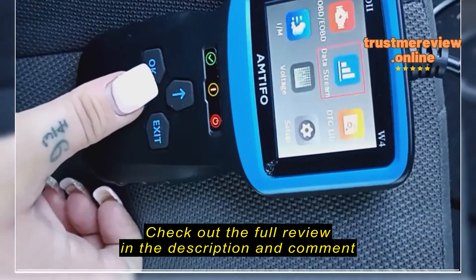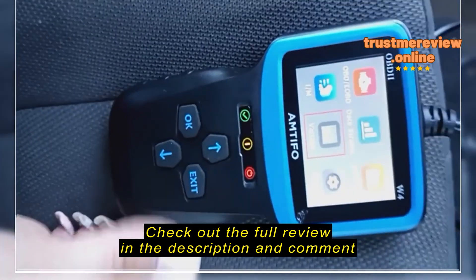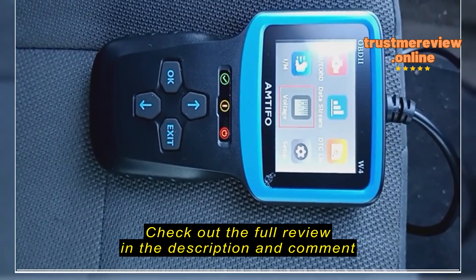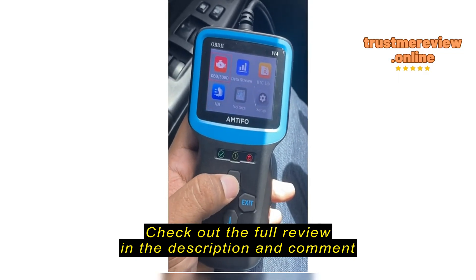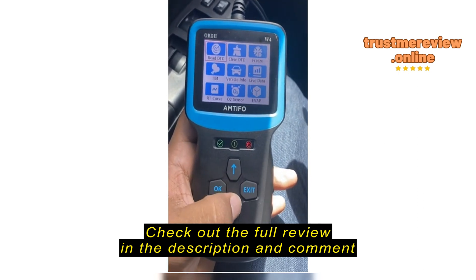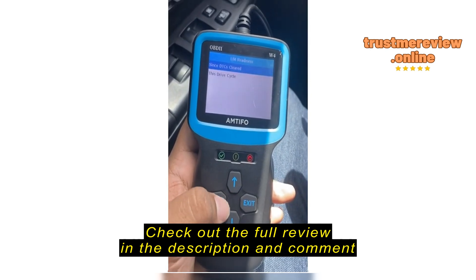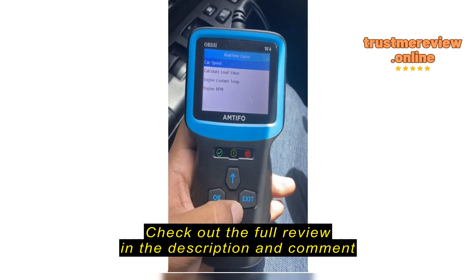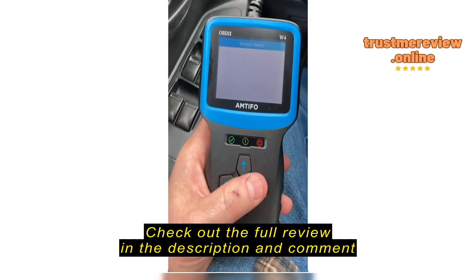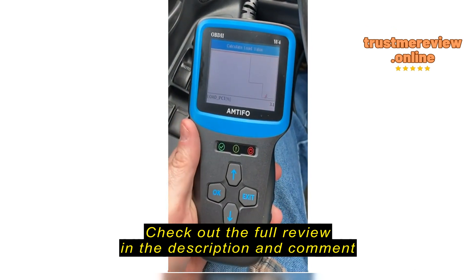Press exit. Vehicle info, EVAP — it's got all kinds of settings on here. You want to exit out of the test — yes. If you scroll down, it can even check your battery voltage, which is very convenient. Mine's at 11.9 volts, so that's probably not great.